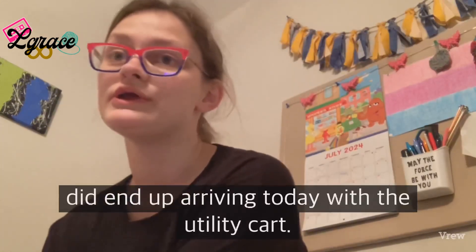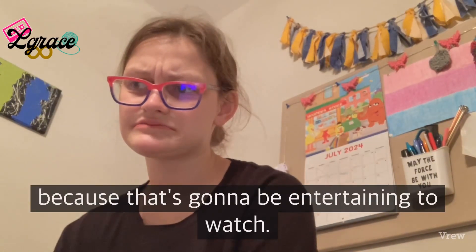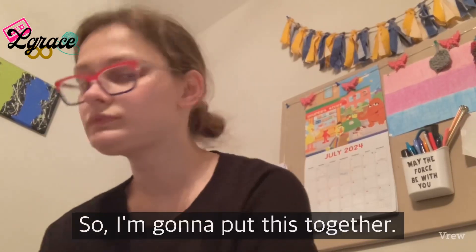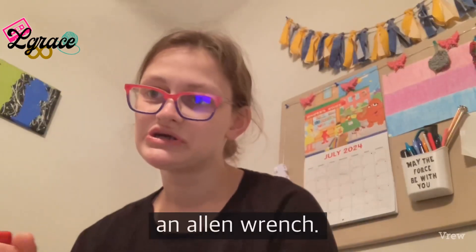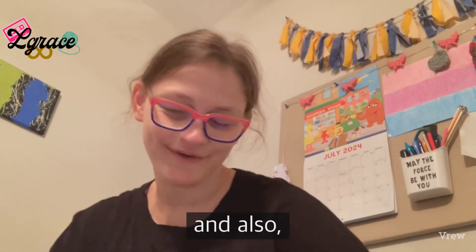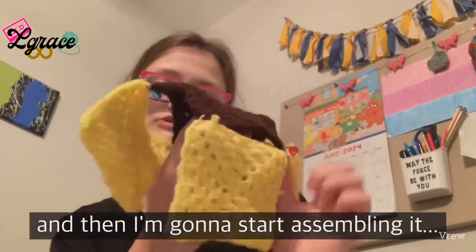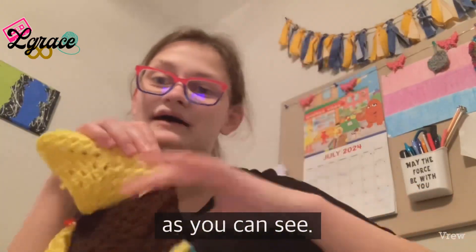Since the package arrived, I'm going to put the utility cart together on camera because that'll be entertaining. I have a screwdriver in case I need it — sometimes these come with an Allen wrench. I also have a bucket hat update: I just have one more granny square to make and then I'll start assembling it. Right now it's being held together by stitch markers.